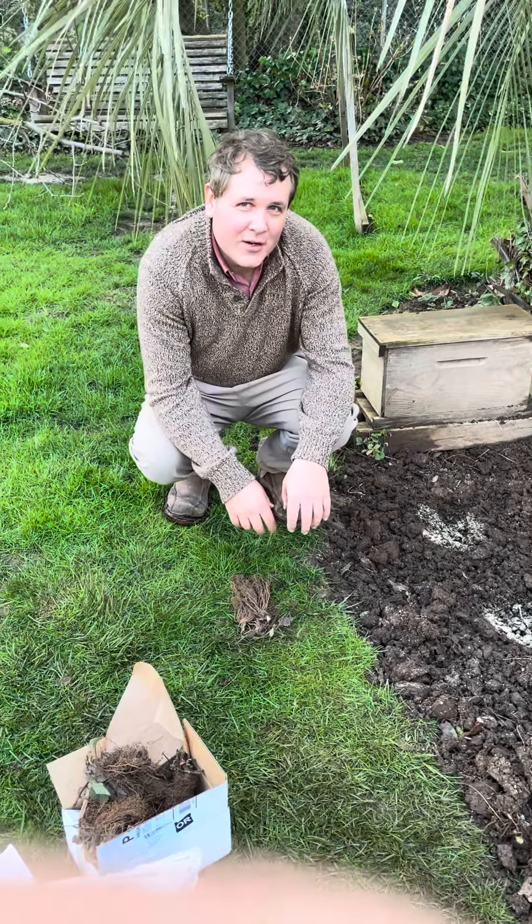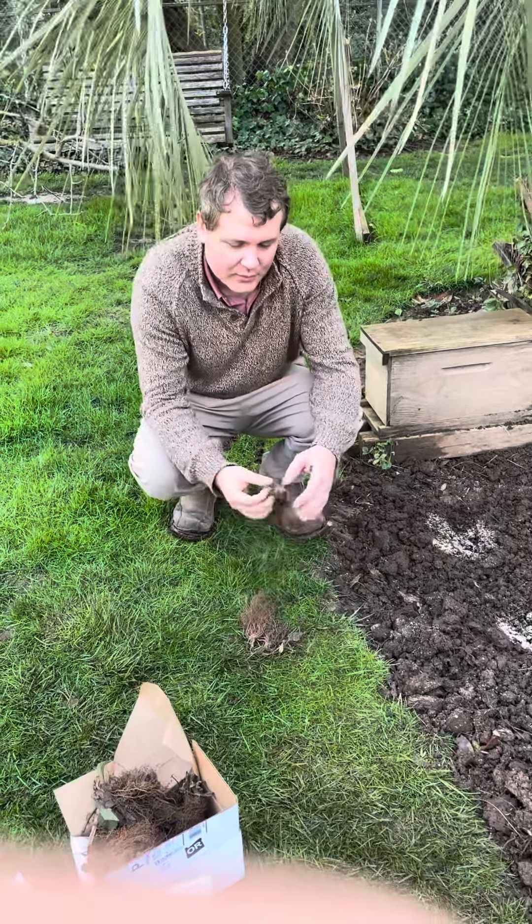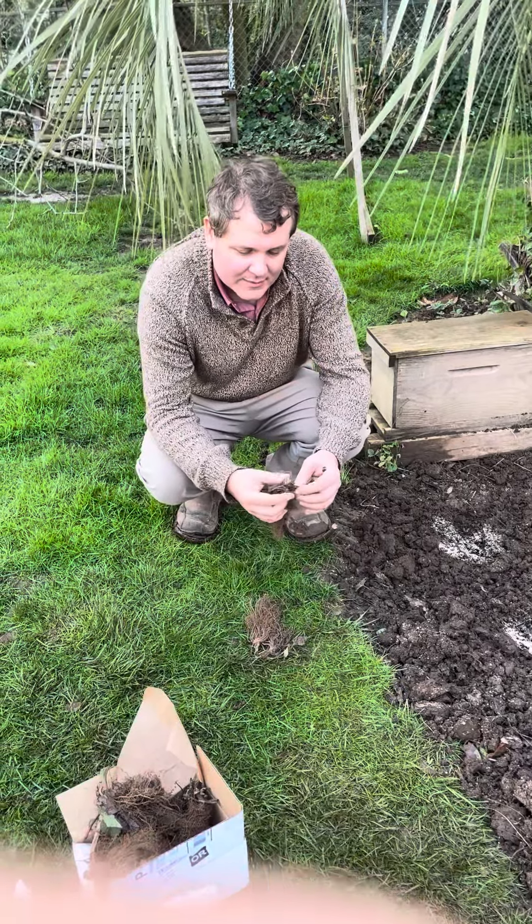Hi, my name is Jim, and this is Gardening Through the Seasons Inside and Outdoors. It's late March here in Western Oregon, and I'm going to plant some strawberries.